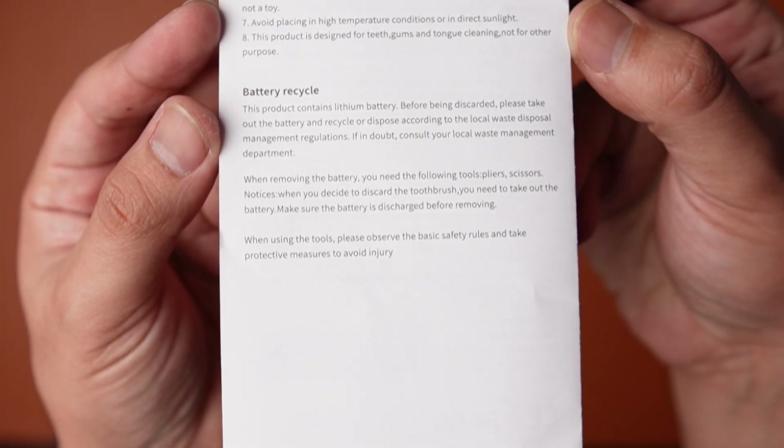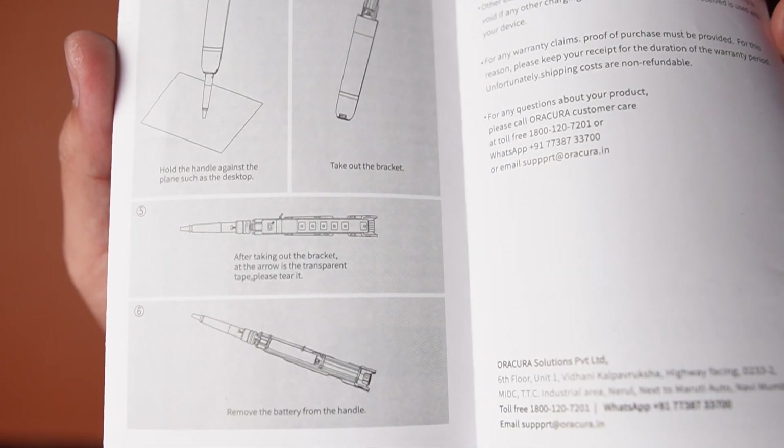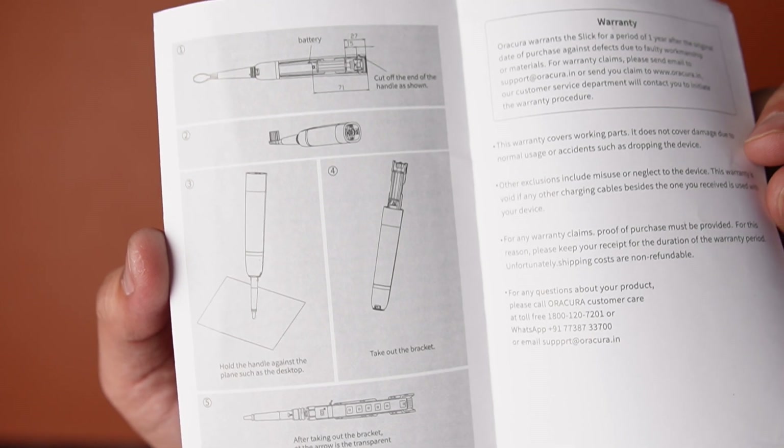There is something unique about this manual — something which I've never seen in any toothbrush unboxing yet. You get instructions on how to recycle the battery of the toothbrush once you plan to discard it. It's quite comprehensive, so great job Auracura.